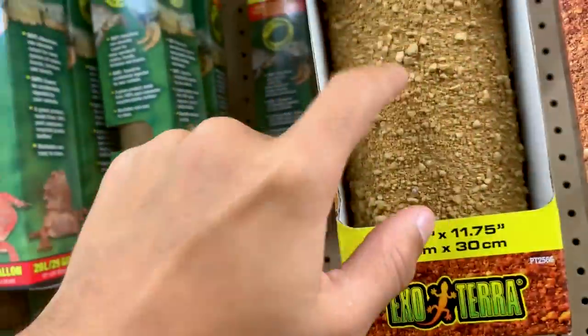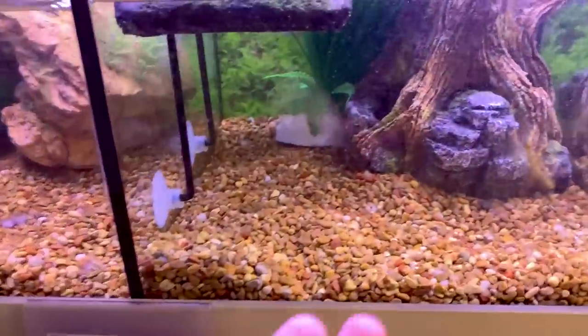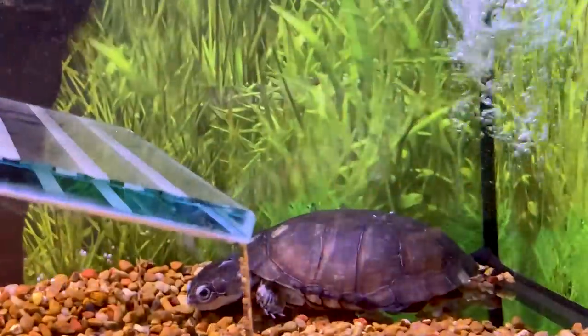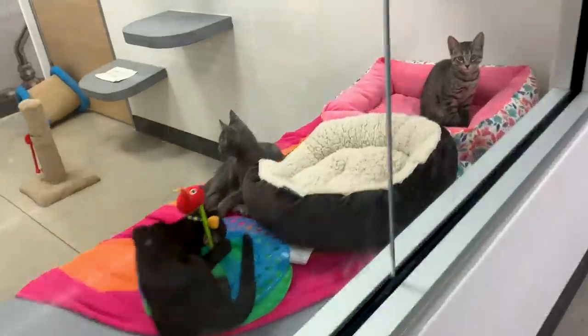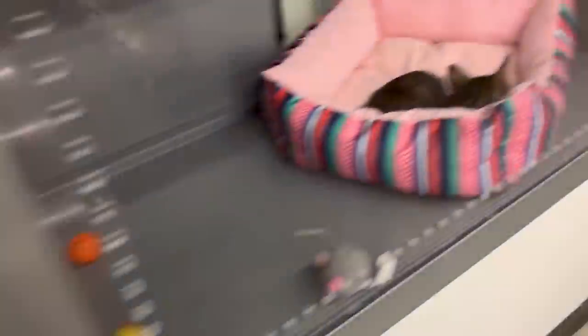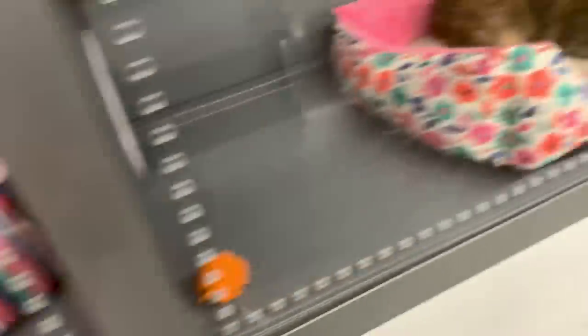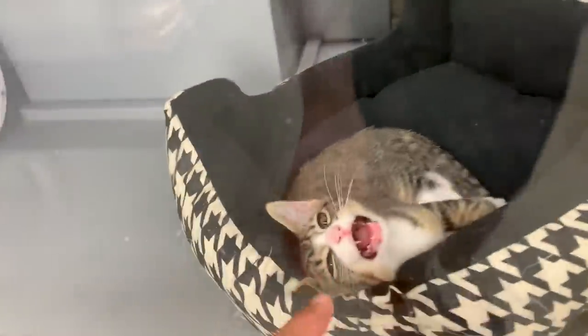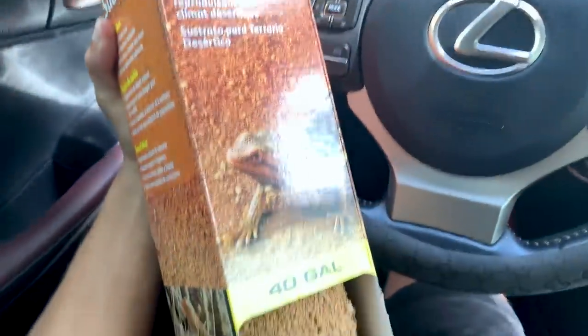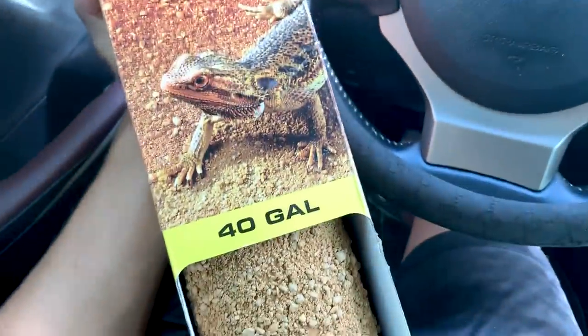Look at the crab, it's so sick! And up there they got — look at that, daddy long neck. Every time I come to PetSmart I have to look at the baby kittens — they are so cute, oh my gosh. After noticing that I got the wrong size substrate for the bottom, I went back in and got a new one for 40 gallons — I had bought a 10 gallon before. So we're all set. We're back home.